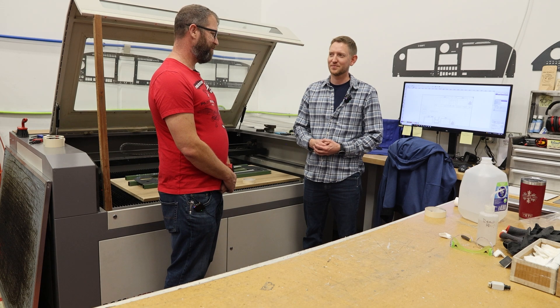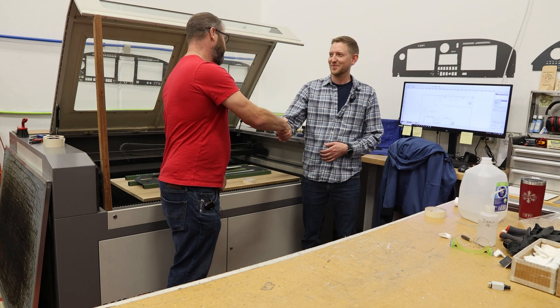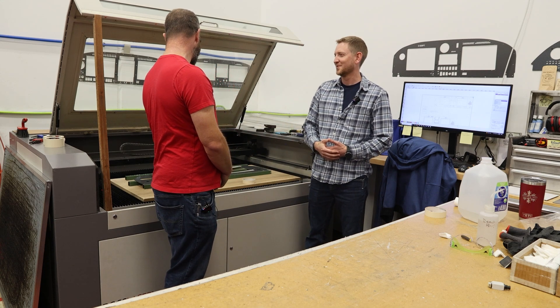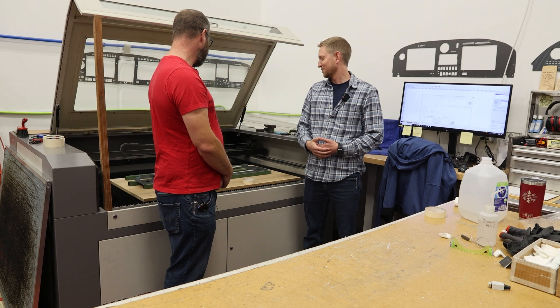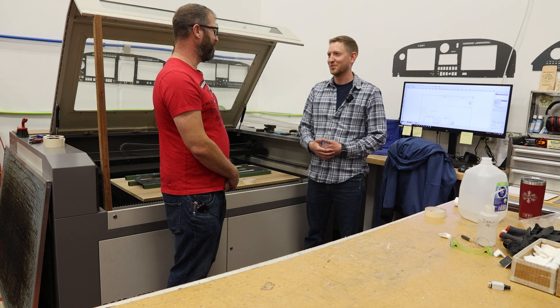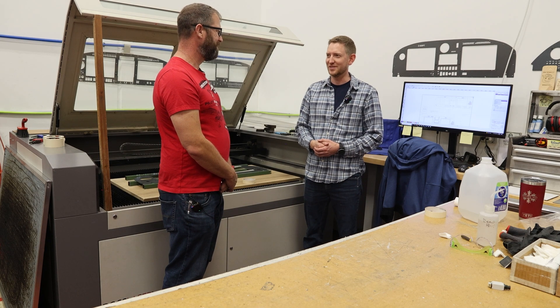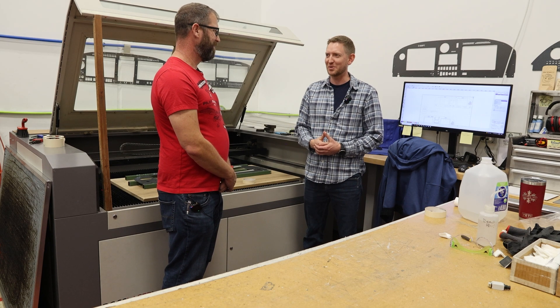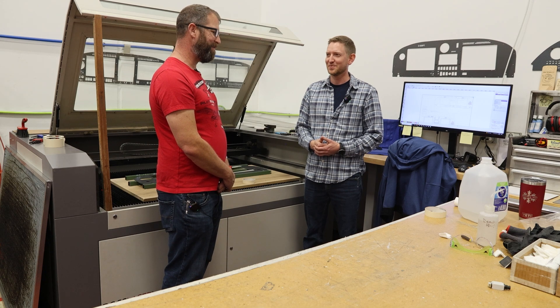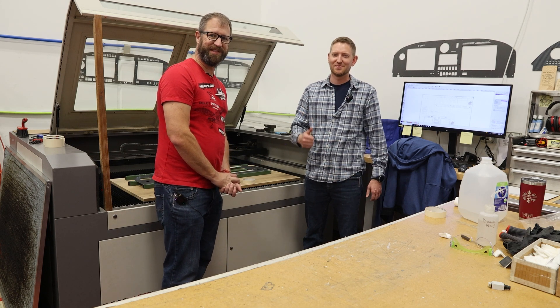Hopefully we get to see that CNC machine run here in a second. I really appreciate you — thank you for all the attention to detail and the great work. We're going to be proudly displaying your product in our plane here really soon. Well, I'm happy to help. It's been a good process to work with you and I'm glad to see it all come together at the end. Thank you for watching 14 Victor Echo — we'll see you around next time.